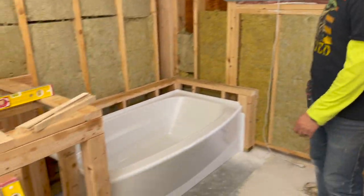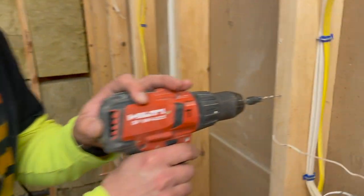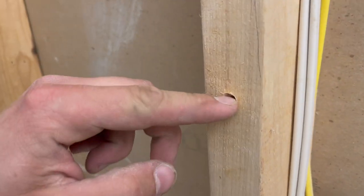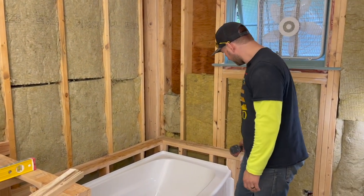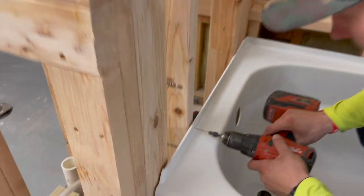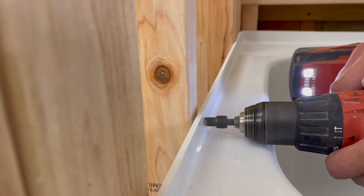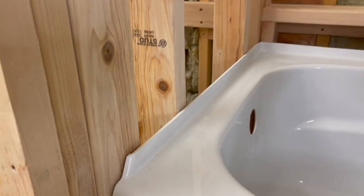That is done. So I have one of these countersink bits — basically it's a bit that makes a kind of a divot. You see that? This way the cap of the screw doesn't stick out. So what I'm going to do is go around and pre-drill each one of the locations where I want my screw to go, because I don't want that screw head to stick out. Make sure you're not going too far though. Just like that — I'm just going to go around and do every single one of them.